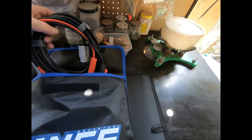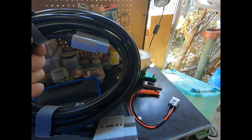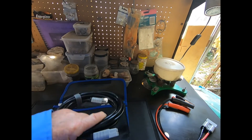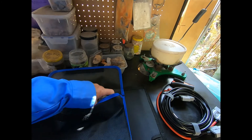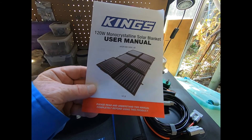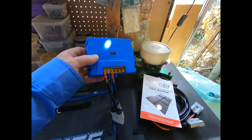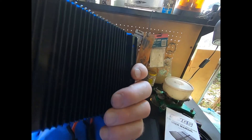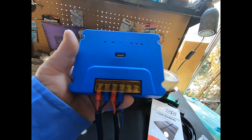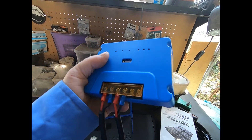So in here you get the Anderson plug with battery clamps, a sealed Anderson plug extension lead, and the user manual. It should have six panels. And the MPPT controller — I don't think it's waterproof, that's the only thing. Definitely not waterproof, which is a bit of a disappointment, but it's made to a price I suppose.